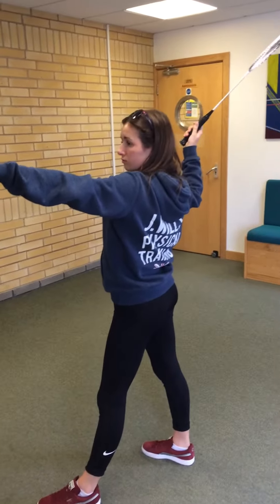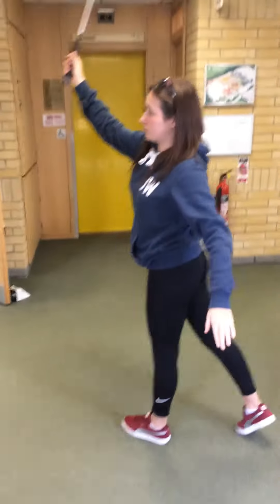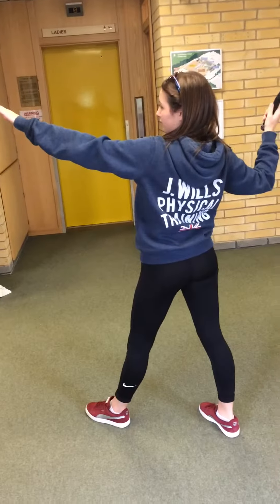Begin your swing from your shoulder, and as you do that, you also need to be facing towards your opponent. Reach up for the shuttle, jumping off your back leg, and putting the weight into your front foot.